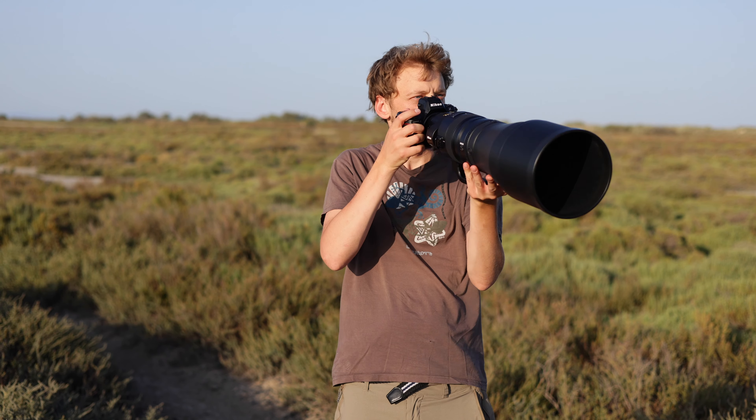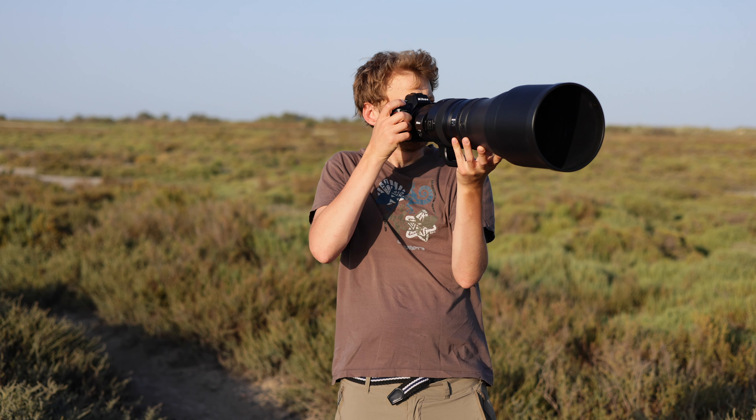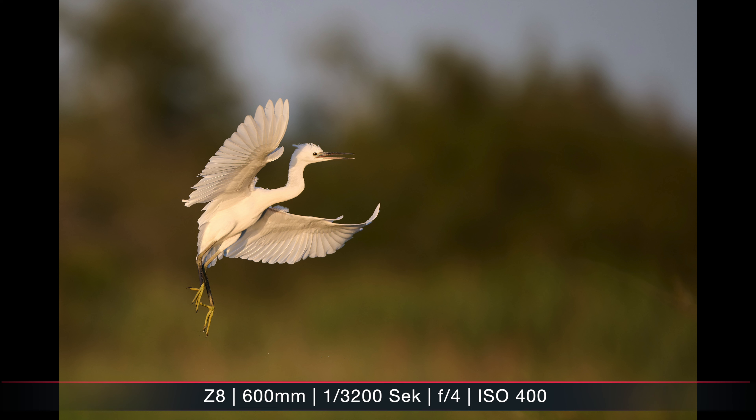Both the three-year-old Canon EOS R5 and the quite new Nikon Z8 are two very interesting cameras for wildlife and nature photography in general. I have used both cameras quite intensively and managed to create some great shots with each of them, but I also had some more frustrating moments with both.